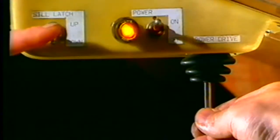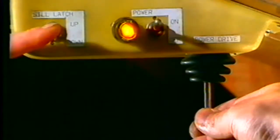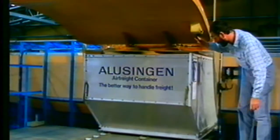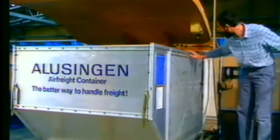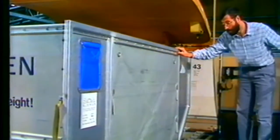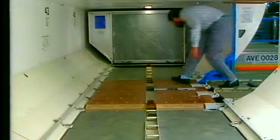Don't forget to lower the overridable sill latches before you move the joystick to out. Unload the other containers using the same procedure.